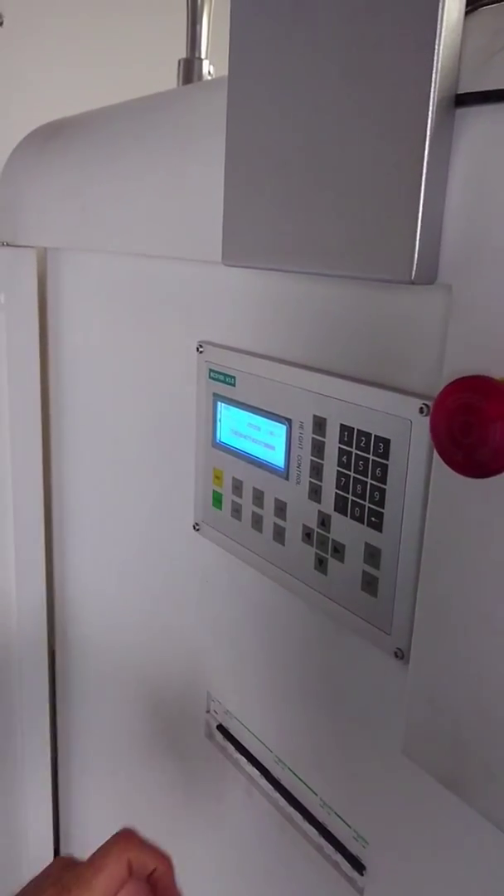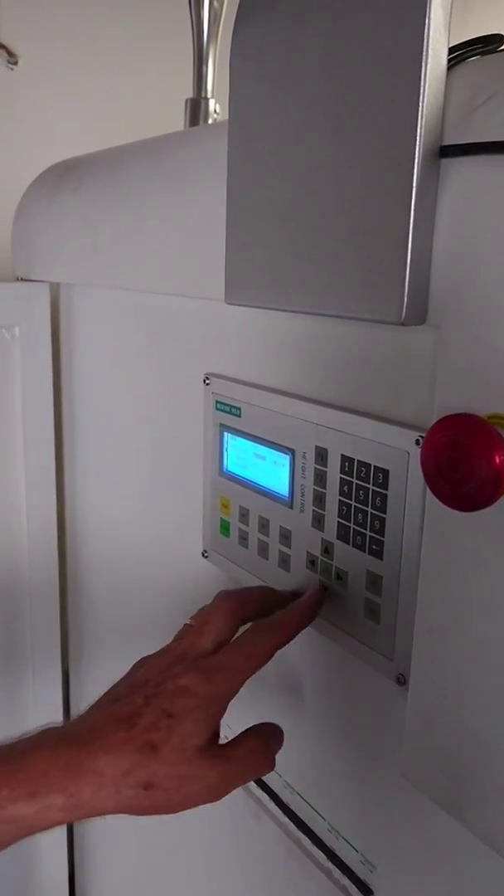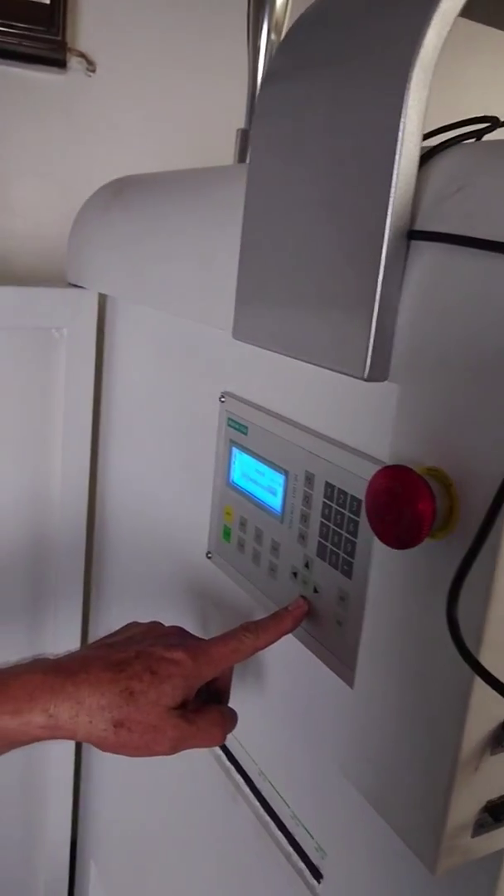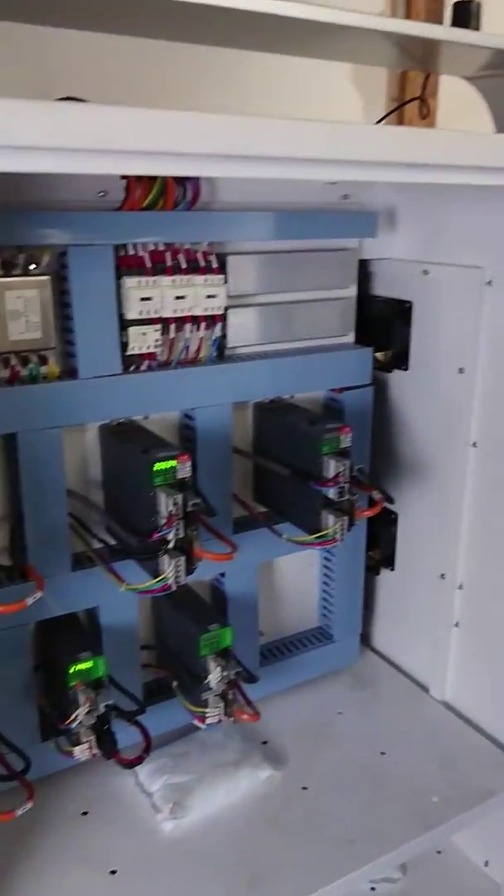When I go to F3 to do the test to correct the problem, if I press the up button, it says 'encoder no response.' If I press the down button, it says 'encoder no response,' and there is no response at the Z axis. This is the nature of the problem. Please send us the solution.